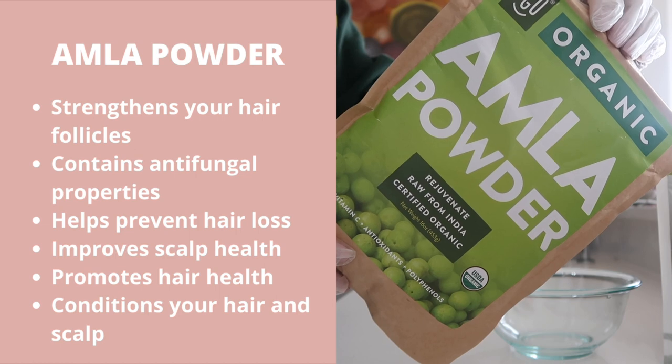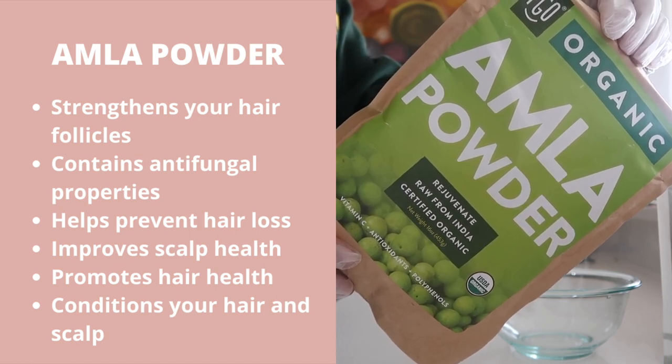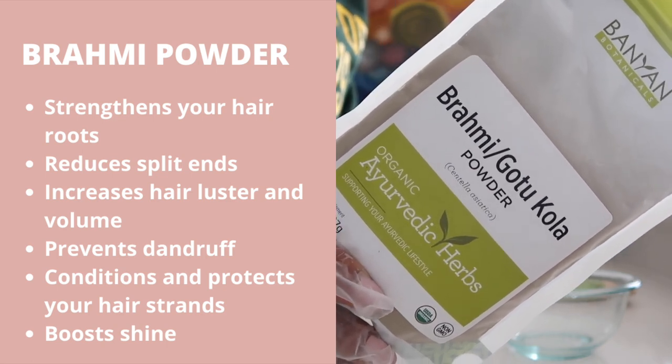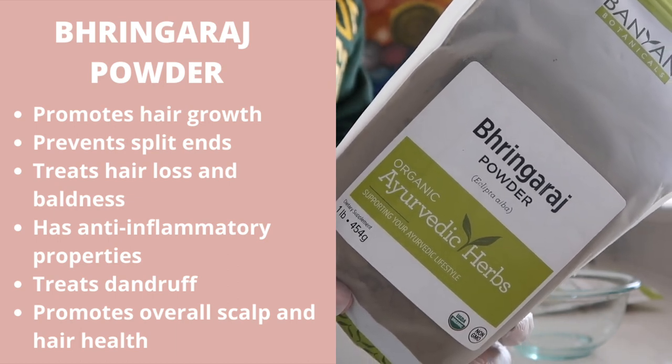Amla is a game-changing ingredient that strengthens your hair follicles, helps combat hair loss, and conditions your hair. Brahmi powder helps prevent split ends and promotes overall hair health and growth. Bhringraj promotes growth, treats scalp issues, baldness, and many other things.